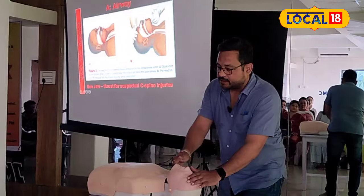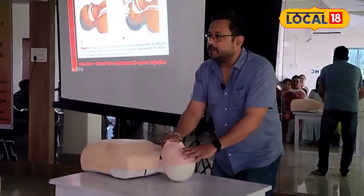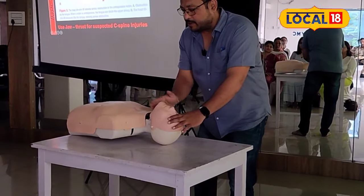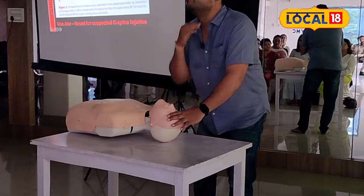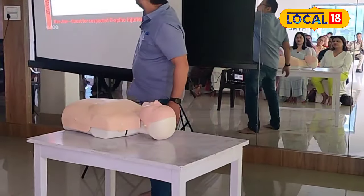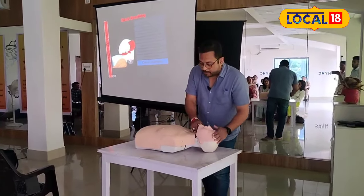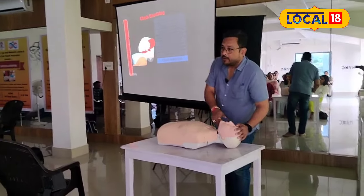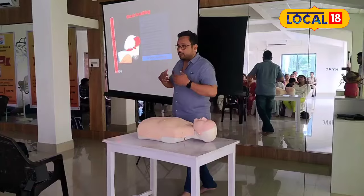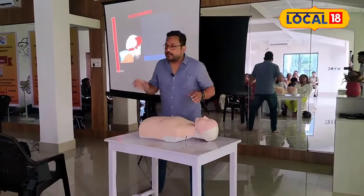Head tilt chin lift. Chin up — chin lift, head tilt chin lift. This maneuver opens the airway. The tongue is lifted up, opening the airway passage. Check for breathing: look, listen, and feel.